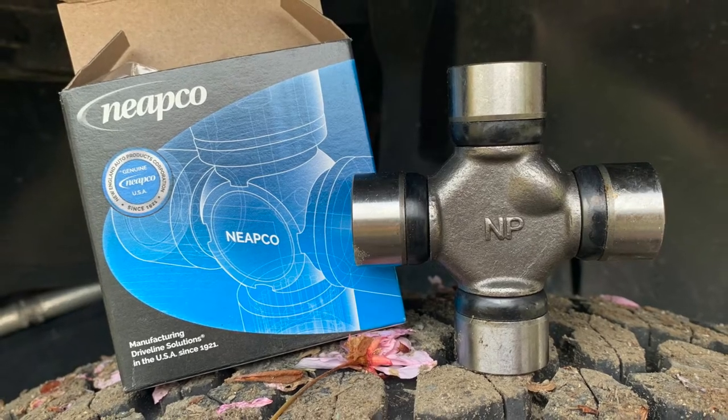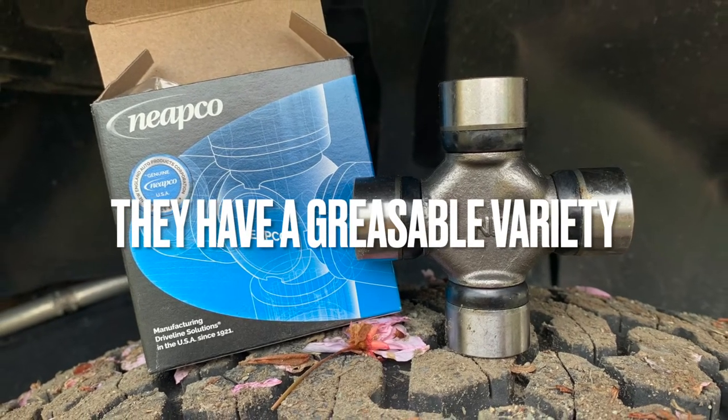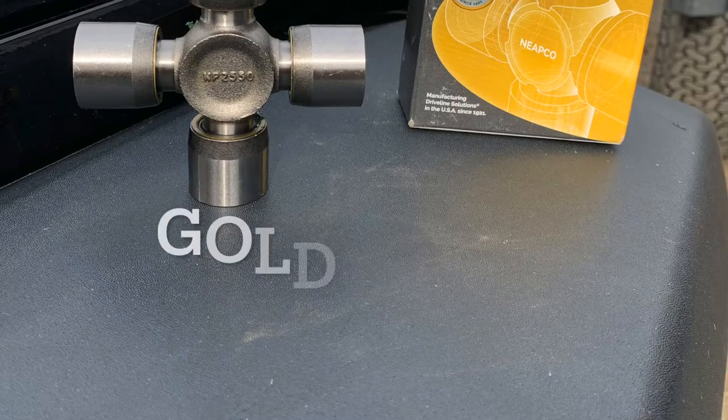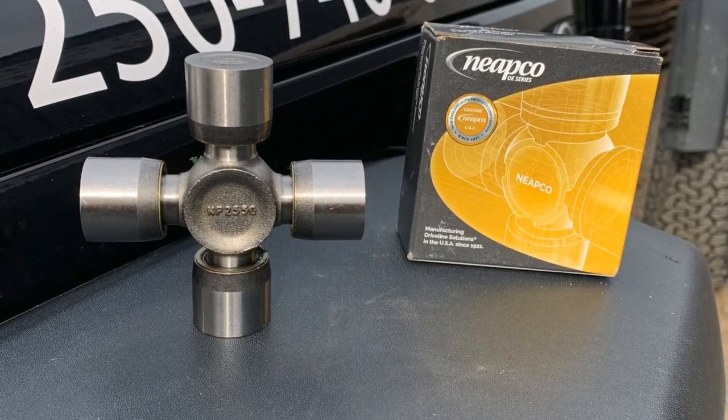The first one is the blue box — a greasable variety. It has a drilled trunnion where the hole extends all the way through, and it has a point where you can grease it. When you add grease, it goes to all four points.